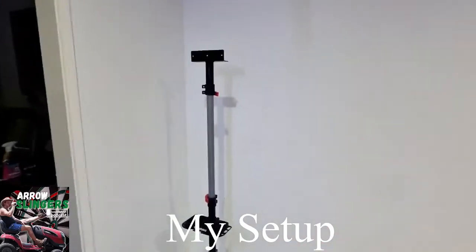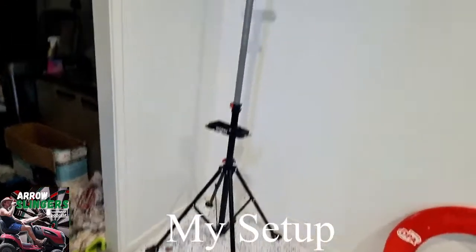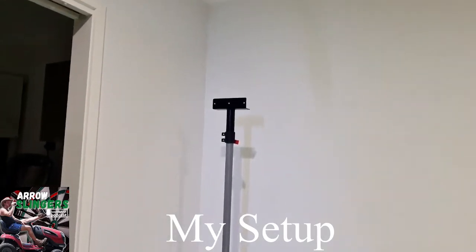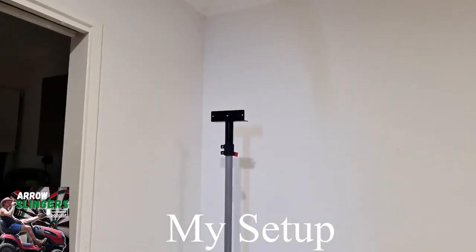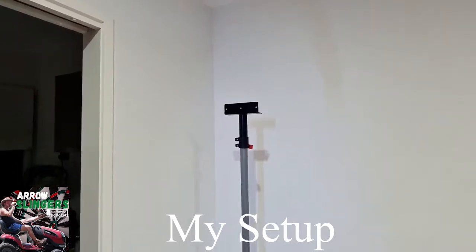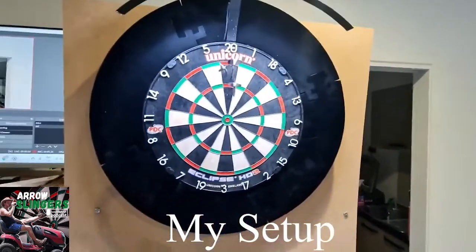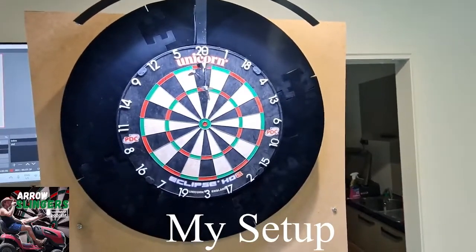Over in this corner here that is my dartboard stand, in case I either travel or want to play in a different location. I've done a video on YouTube about that as well. And now you're back to the Unicorn Eclipse AC2.